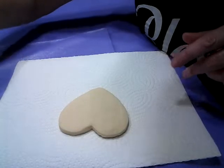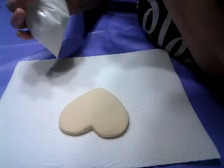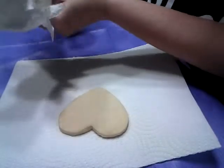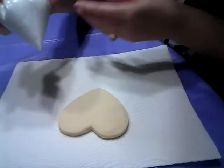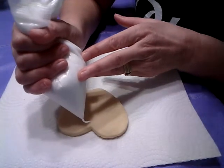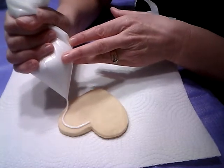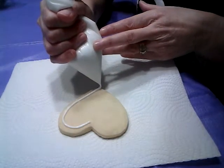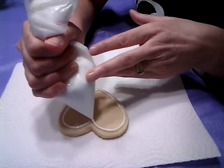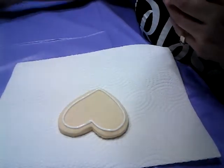We're going to start out with a trim around your cookie, because you don't want the icing to slide off. Do a trim all around your cookie — not too close to the edge, because a little bit of the icing will push its way toward the edge and you don't want it to slide off.